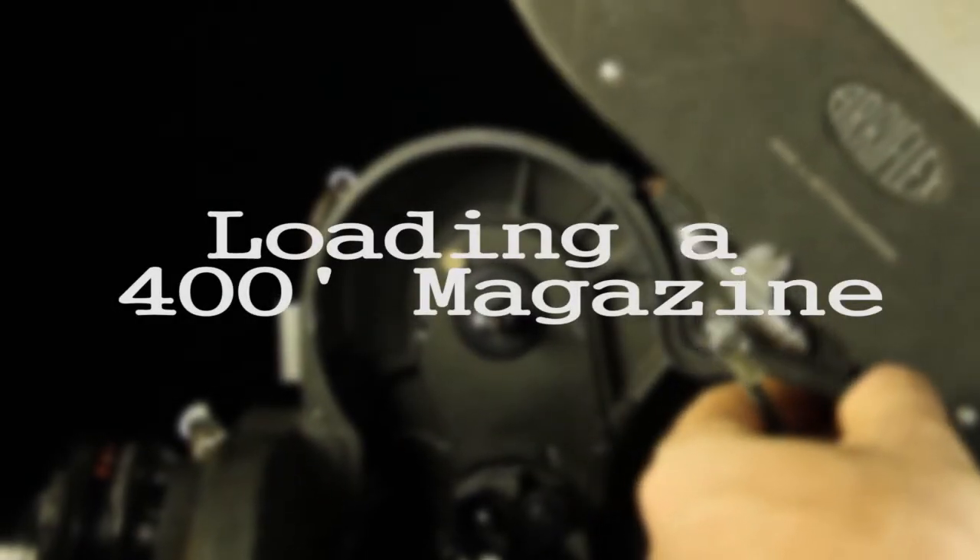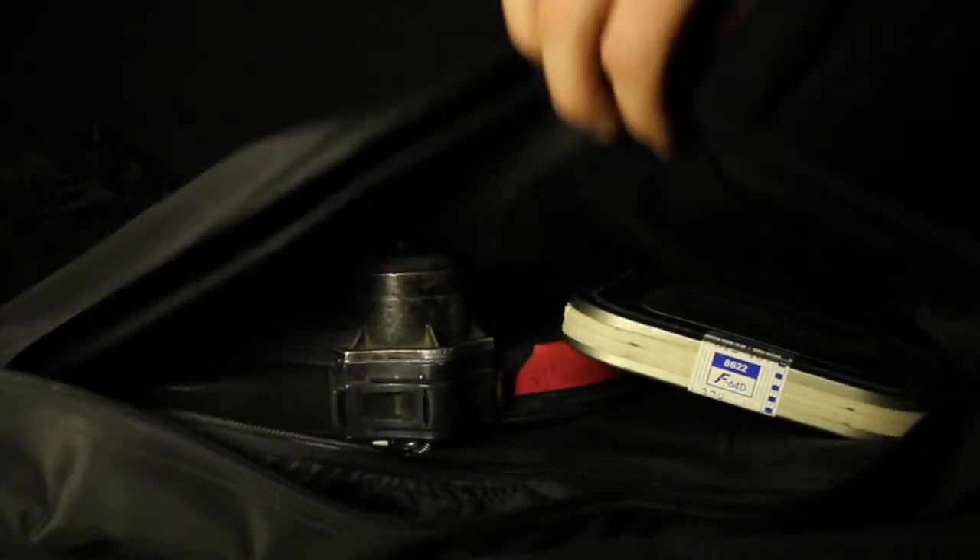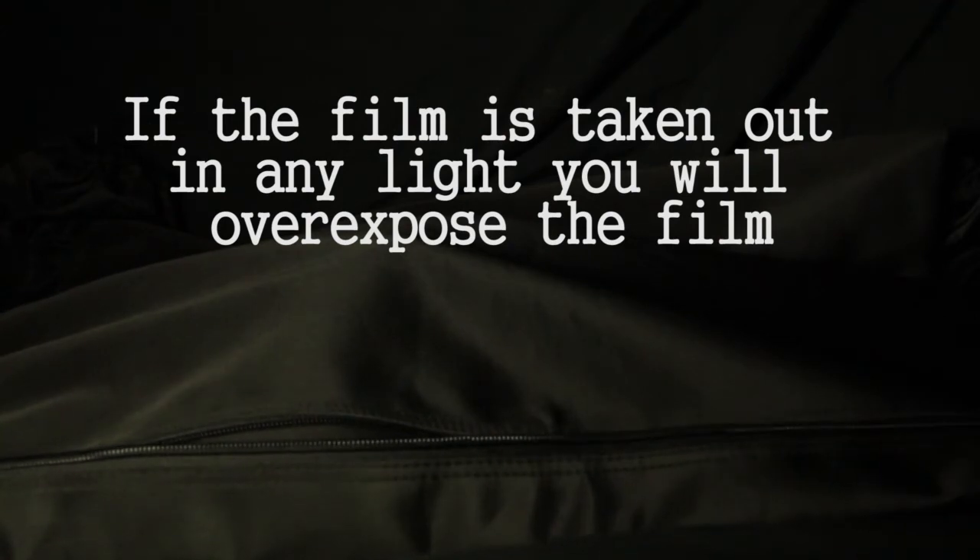Now we will go through the process of loading a 400-foot film magazine. Keep in mind, normally this process is to be done inside of a changing bag. We are showing you this in the light only to show you how it is done.